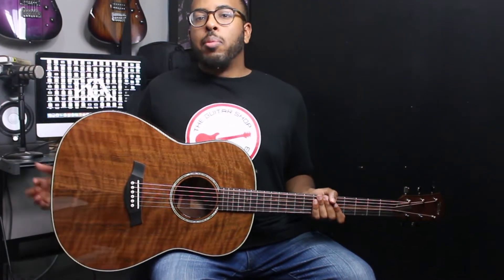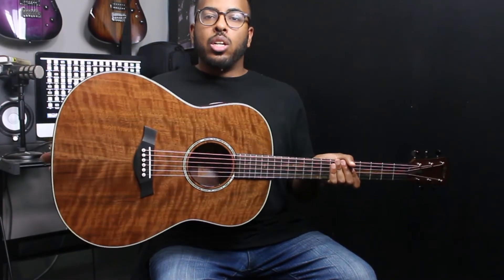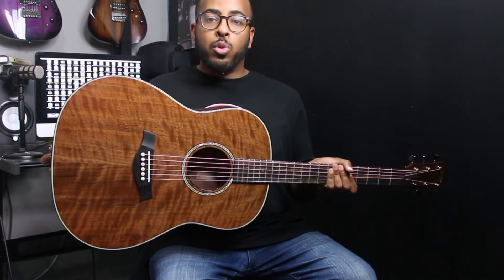Hey guys, this is Kayla with The Guitar Shop and today I have the Taylor Custom Grand Pacific to demo for you.